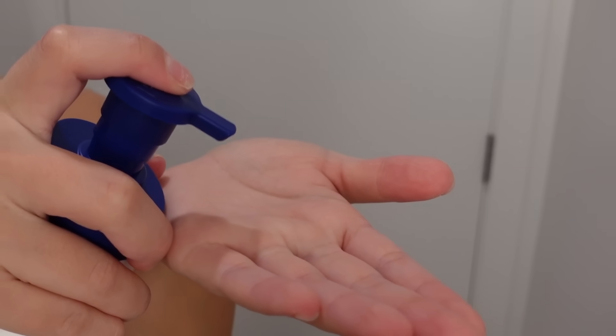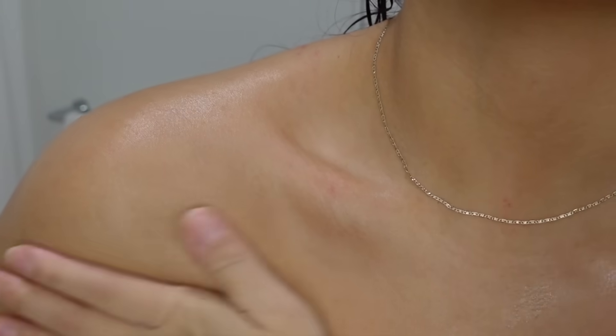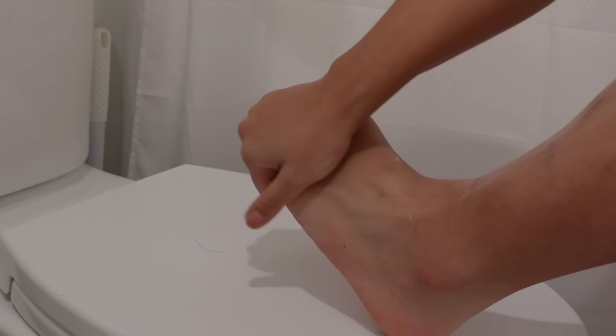I usually like to add body oil but I finished it and forgot to restock, so I'm going to go in with the cocoa butter body lotion by Nivea. This is going to provide deep moisture and I like to apply it everywhere, including the feet — just making sure we're nice and moisturized.